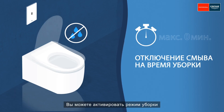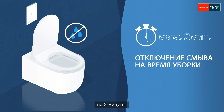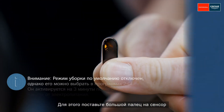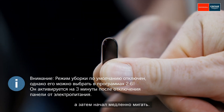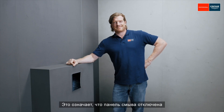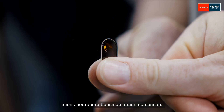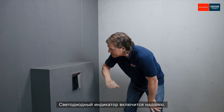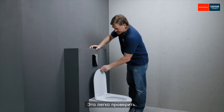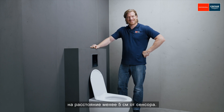You can activate the cleaning mode to avoid any unwanted flushing while the toilet is being cleaned. This switches the flush plate off for three minutes. To do this, put your thumb on the sensor until the LED lights up for a long time and then starts flashing slowly. Then remove your thumb and the LED will flash and flicker quickly. The flush plate is now switched off for three minutes. To switch it back on before the three minutes have elapsed, put your thumb on it again. The LED will light up for a long time — when it goes out, remove your thumb. Tektron is now active again. This can be easily tested by triggering a manual flush. To do this, hold your hand less than five centimeters in front of the sensor.